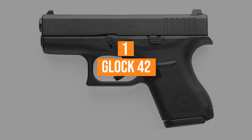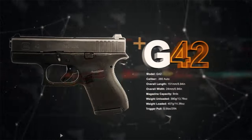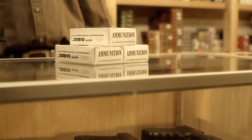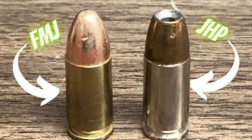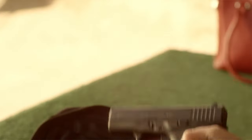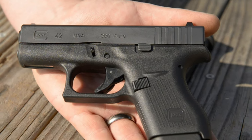Coming in at number 1, the Glock 42. Say what you want about Glock, but they make a reliable firearm. The Glock 42 is no different, and like most Glocks, it runs like an absolute clock. It eats through nearly any type of 380 ACP ammunition without being picky — from standard FMJs to well-designed defensive JHPs of varying weights and velocities. This simplistic design makes it easy to operate and far from confusing. Glock simply makes plug-and-play guns, and the Glock 42 is a pocket pistol-sized firearm intended for concealed carry.